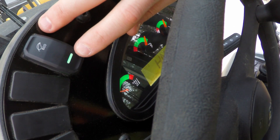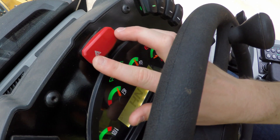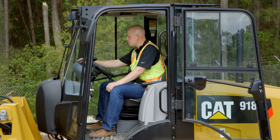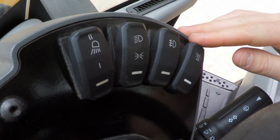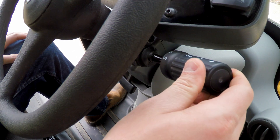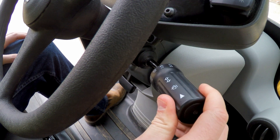You have an Eco Mode switch, which if you don't need to utilize the full power of the machine is great to help save fuel. In the center is a red toggle switch for your hazard lights if you need to activate those. You have your lighting options with your driving lights and your rear and front working lights. You have a rotating beacon switch, and then on your steering column you have your turn signal as well as your wiper functions.